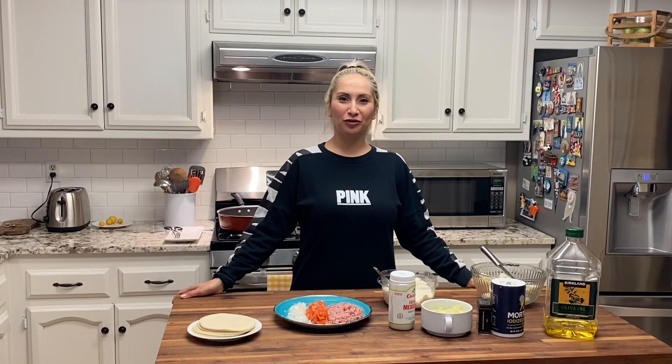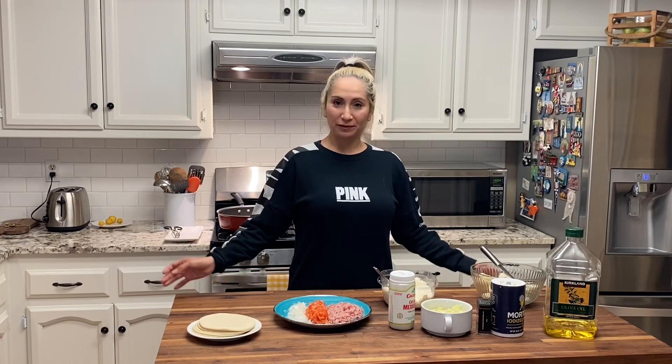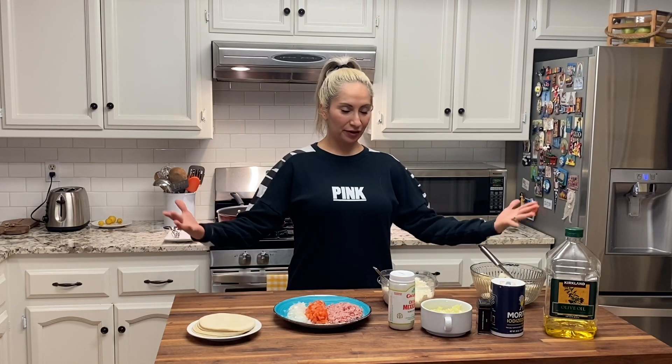Hi everybody and welcome back to my channel. My name is Ali. Today for dinner I'm going to be cooking for you guys tacos de papa. These are crispy potato tacos and these are going to be the ingredients you guys are going to need to make this delicious dinner.